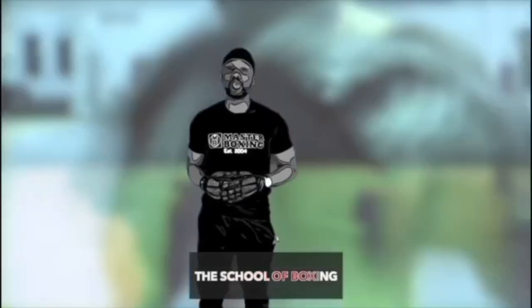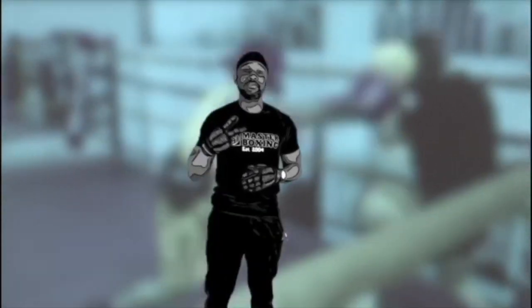We just teach the finer points of boxing. This is the school of boxing. Peace.